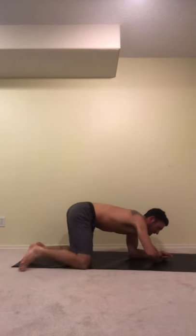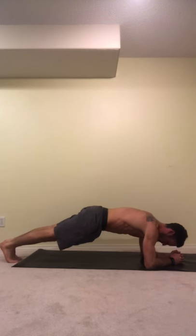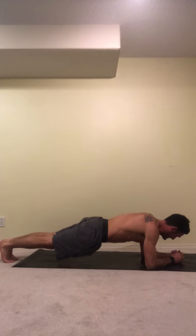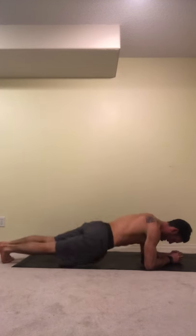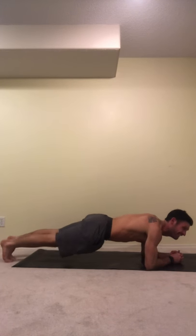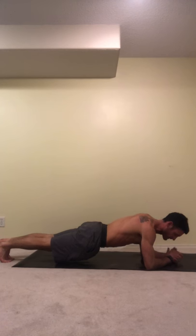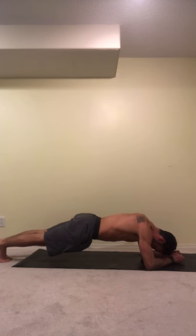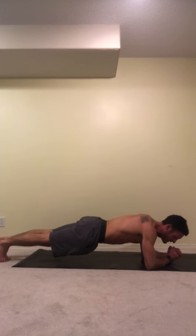And finally, our full plank to end it. Here we go, one minute. You can go on your knees if it's not working for you. Do some hip touches if you're with me — halfway. Twenty seconds remaining. You got this. And then it's beer time. Five, four, three, two, one.